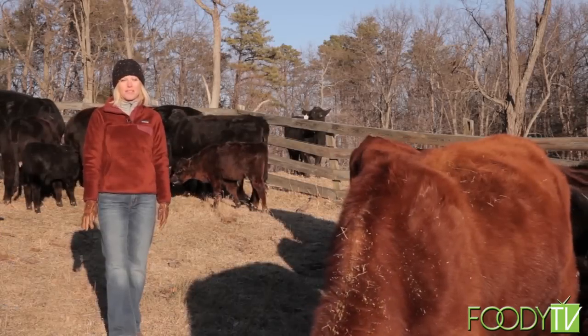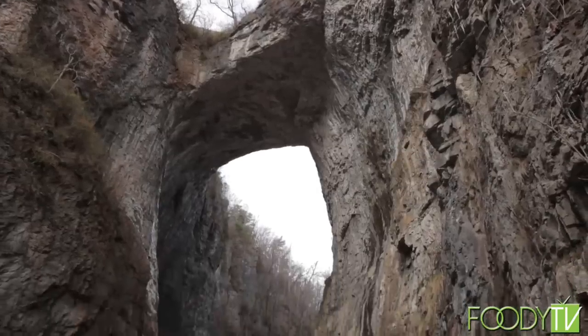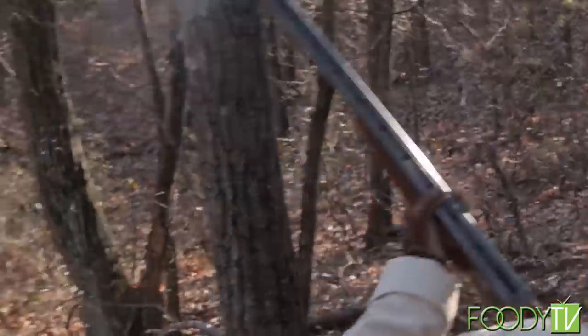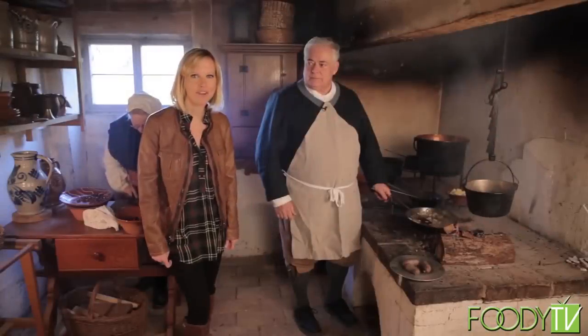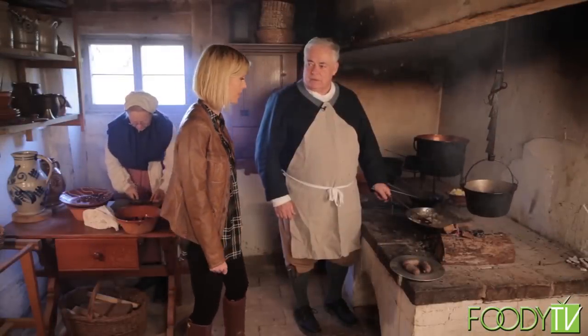Welcome to The Story of Cooking. I'm Sarah Nicholas. This season we're filming in the heart of the Shenandoah Valley. I'm here at The Natural Bridge in Natural Bridge, Virginia. And now we're in the kitchen. Godfrey, what you got cooking?